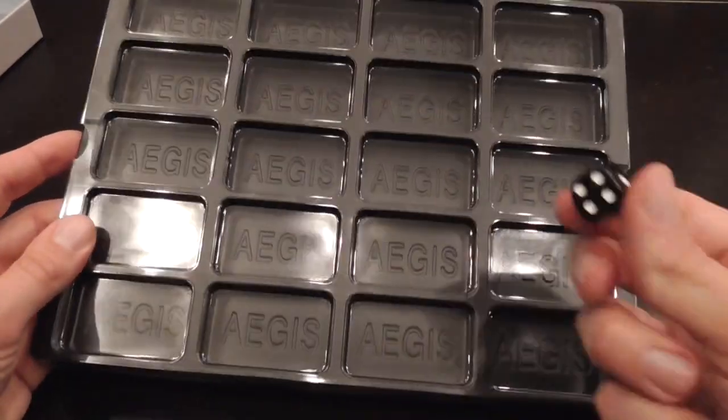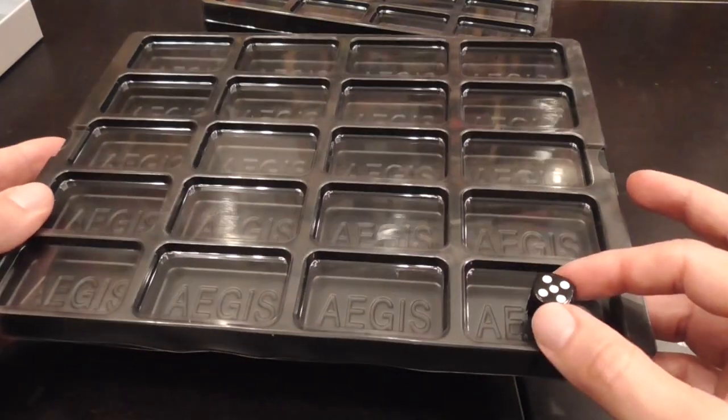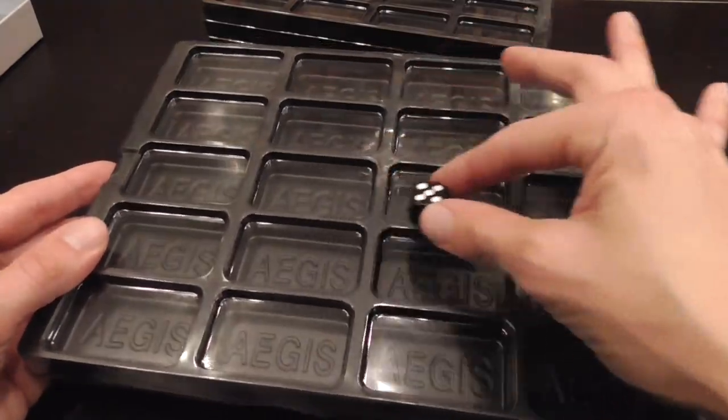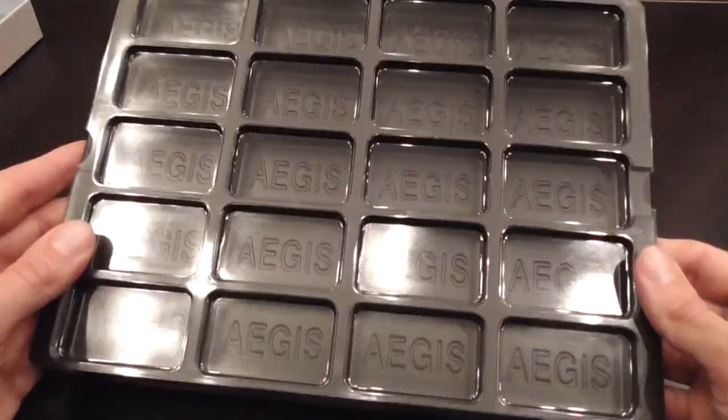One thing though is the die. This is a typical die, and if you're going to put it here, the box is not going to close. So you're probably going to put the die in one of the central sections, and then the box will close nice and tight anyways.